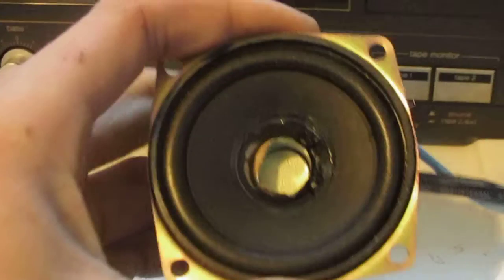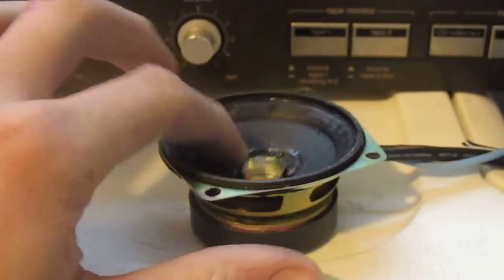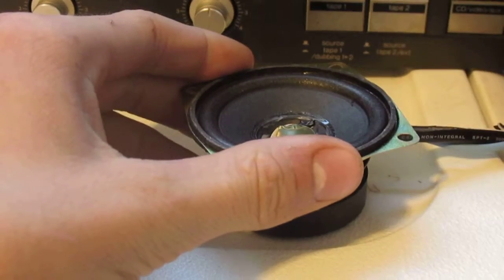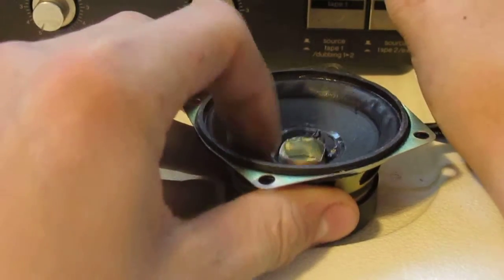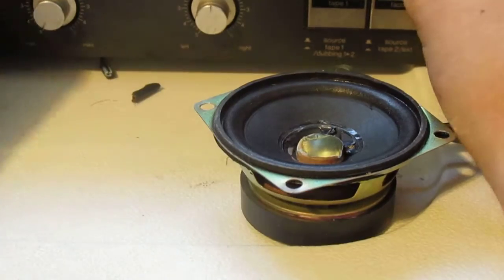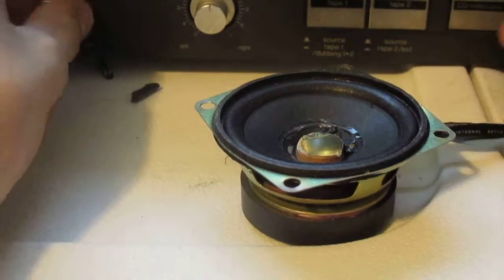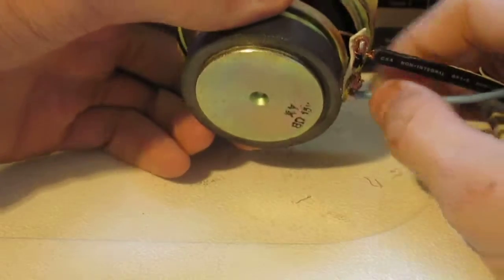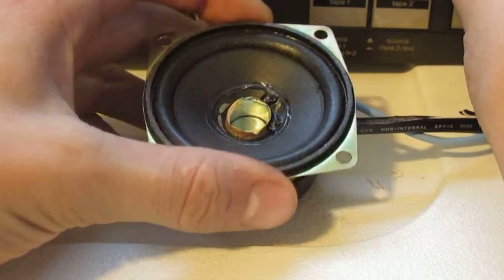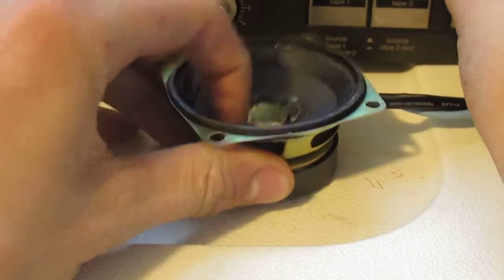Oh man, this one didn't puke its guts out. It just worked — it was just working, I swear. It was just working, dude. Whatever, that's it, guys.